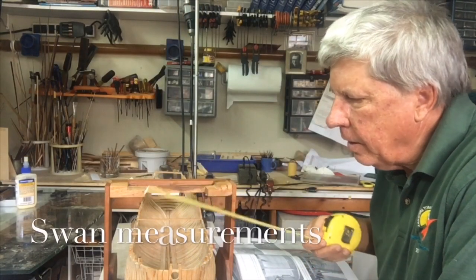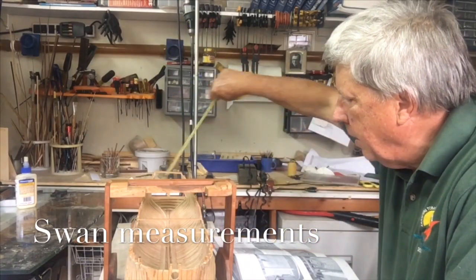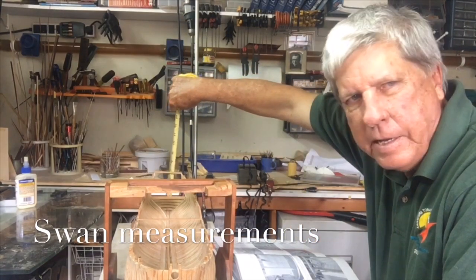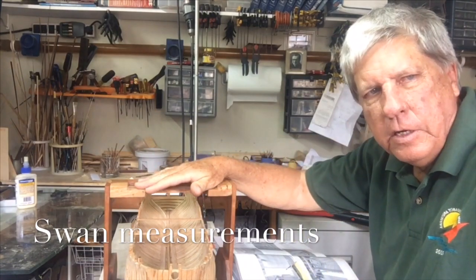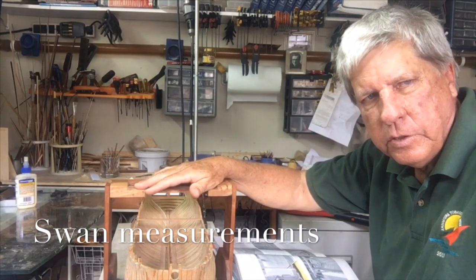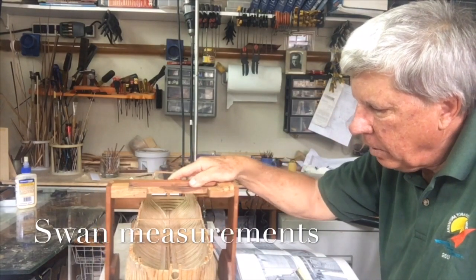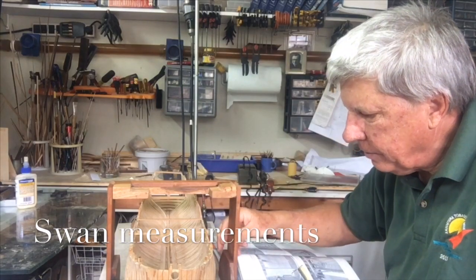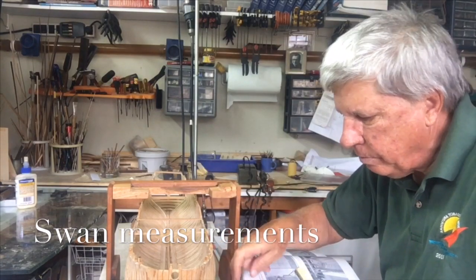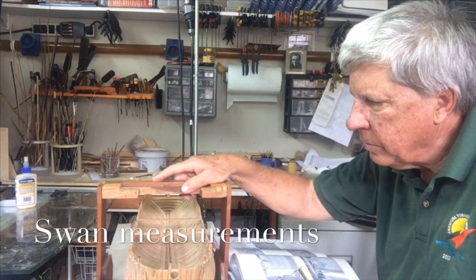The key measurements are that the model is roughly seven inches wide and at the back seven inches high, so whatever you make must be at least more than seven inches in each direction. It's also good to be able to allow it to move sideways, so you should make it halfway between the edge of the boat and the edge of the building board, which allows you to move the piece up and down.